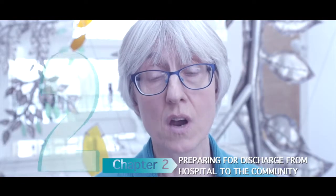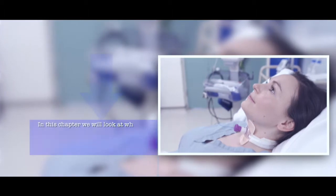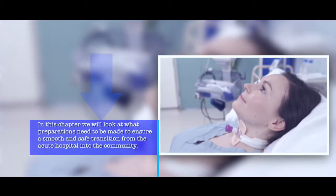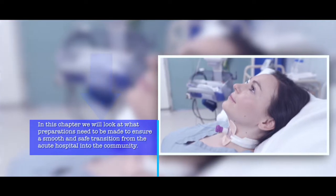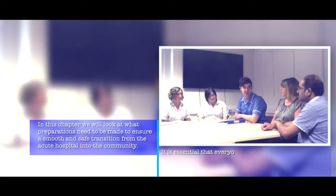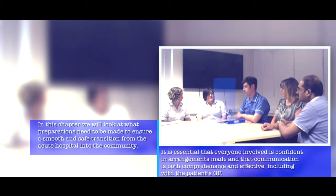Chapter 2: Preparing for discharge from hospital to the community. In this chapter we will look at what preparations need to be made to ensure a safe and smooth discharge from the acute hospital into the community. It is essential that everyone is confident in the arrangements made and that communication is effective with everyone involved, including the patient's GP.